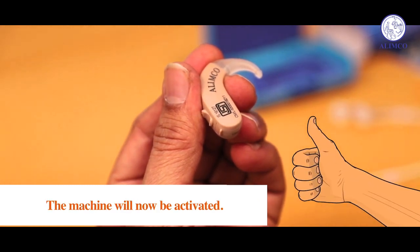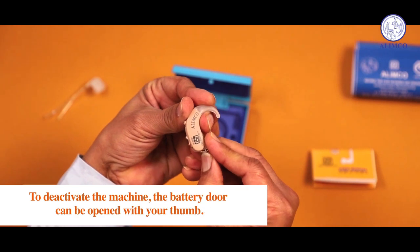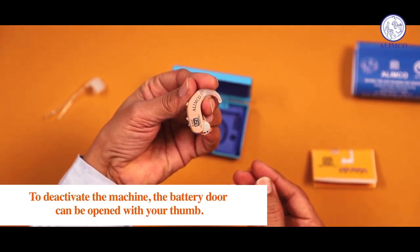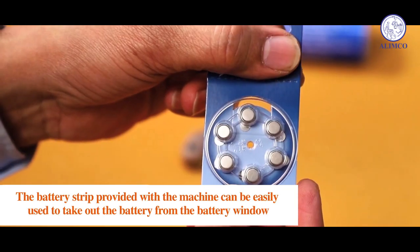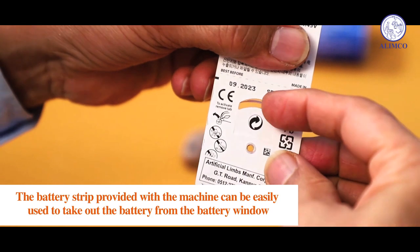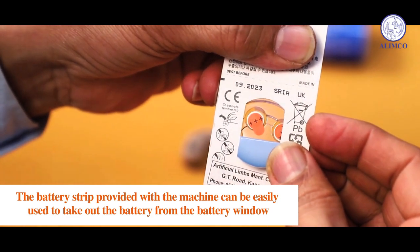Push and close the battery door again with your thumb — the machine will now be activated. To deactivate the machine, the battery door can be opened with your thumb. The battery strip provided with the machine can be easily used to take out the battery from the battery window.